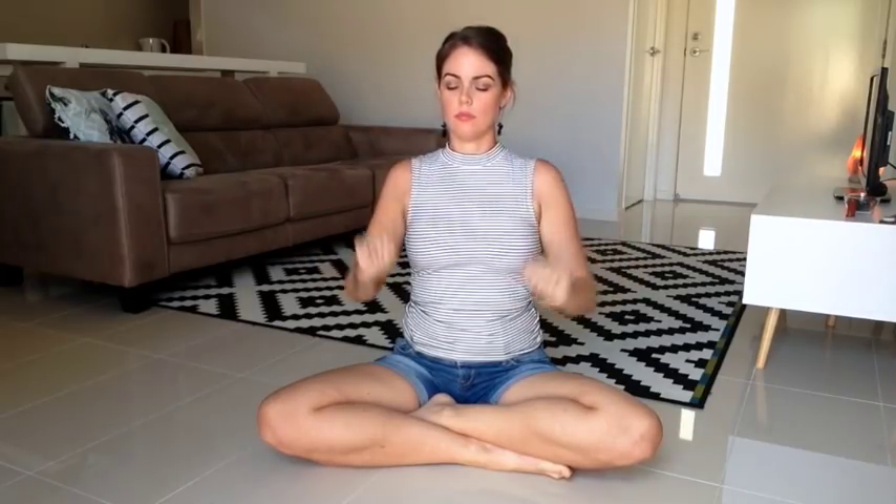We're going to begin today by moving one hand around the other, all the way up from our root chakra all the way up to our crown chakra. When we get to the top, we're going to tie a little knot above our head to keep it there.